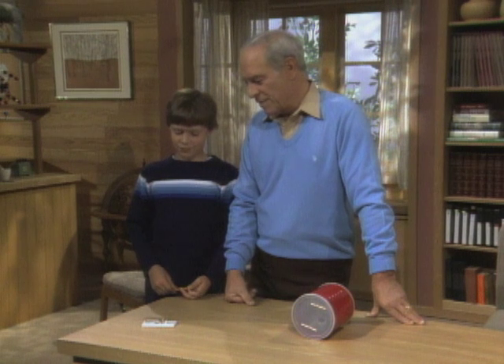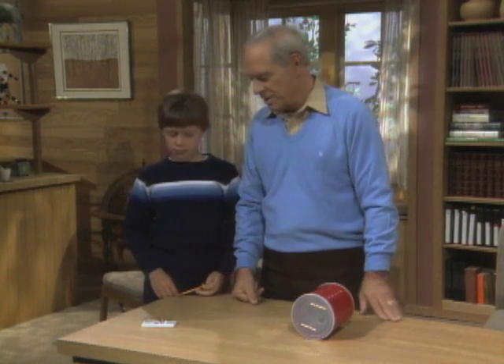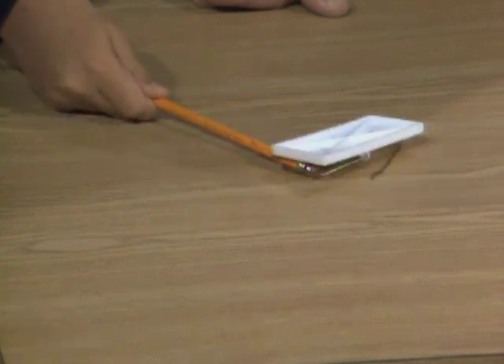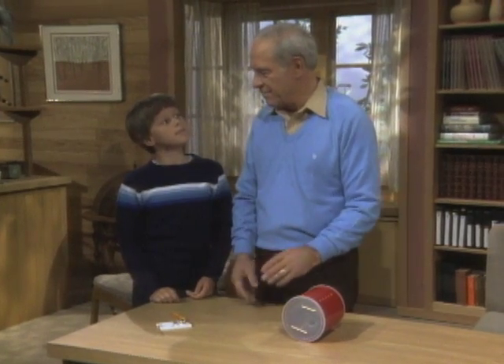Now, how can you convert it back to kinetic energy, the energy of motion? By setting it off. You got the pencil, give it a — so we're transferring energy, both potential and kinetic, back and forth all the time.